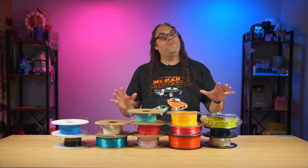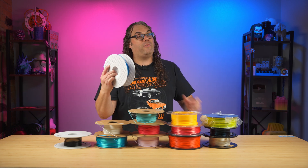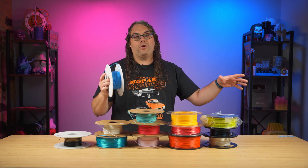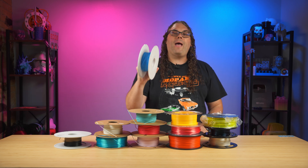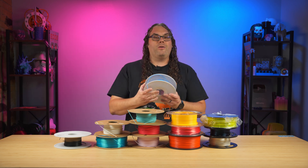And another thing is if you use the Bambu Lab printers and use their filament, which is actually very reasonably priced, the printer with the AMS that we showed with the four colors will automatically detect the filament you load. It makes printing that much easier. You put it on the roll and it pulls it in for you.